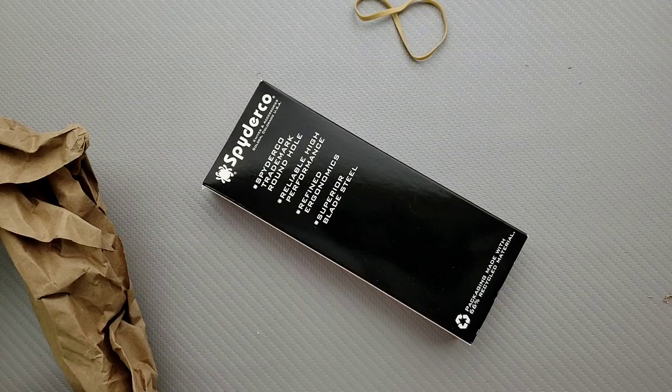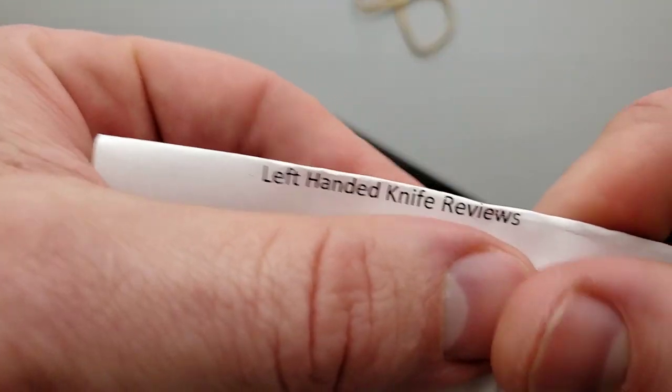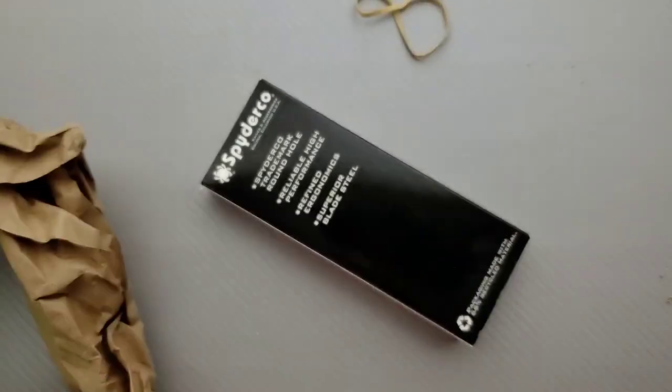My goodness, I'm good at reading. All right, hey, thanks so much, Paul. I appreciate that. Awesome. And that's Left-Handed Knife Reviews. Honestly, I'm trying to fold this so you guys can see and not reveal any other information. Left-Handed Knife Reviews — check them out.